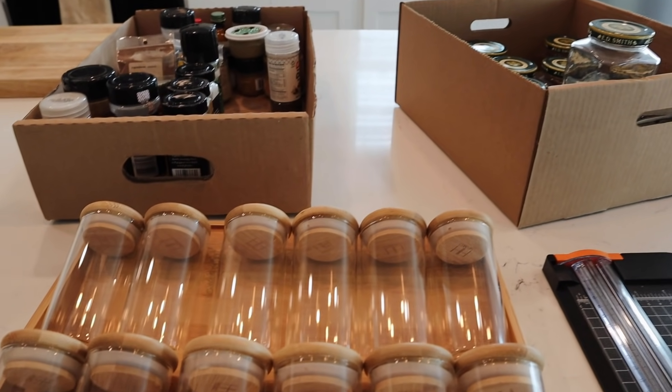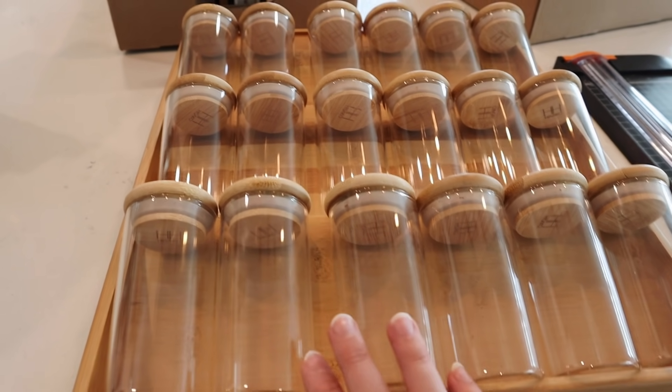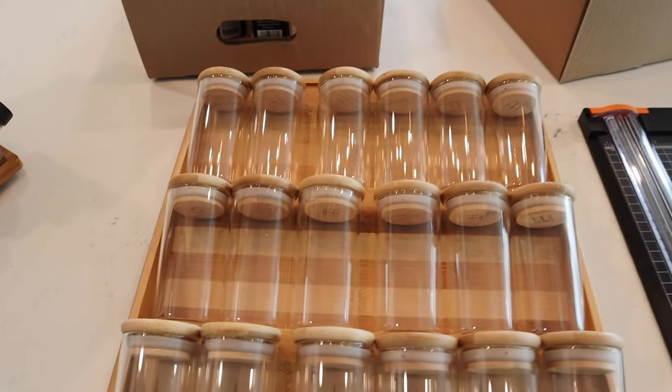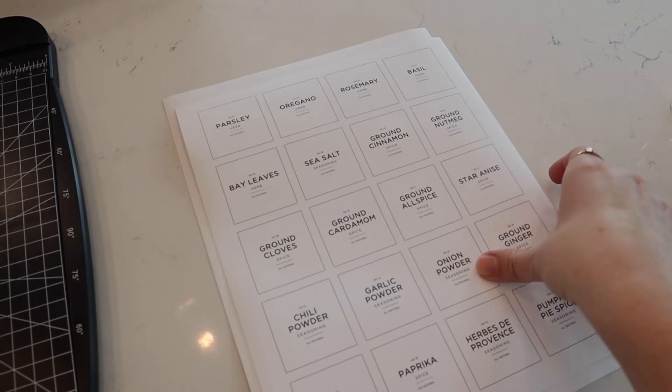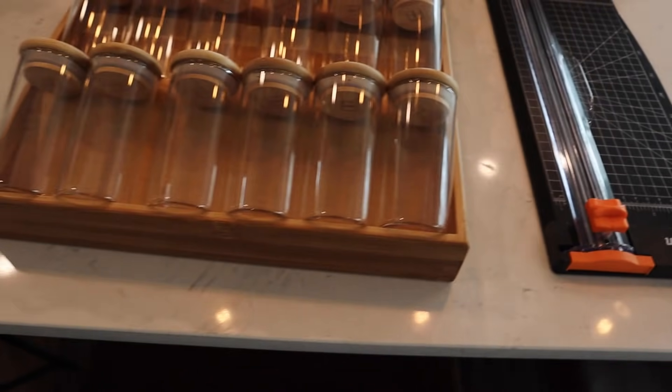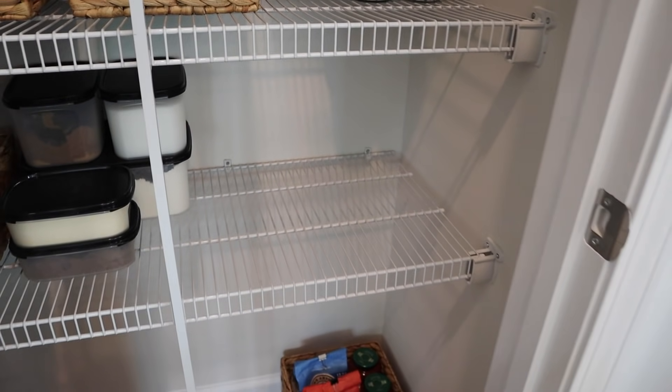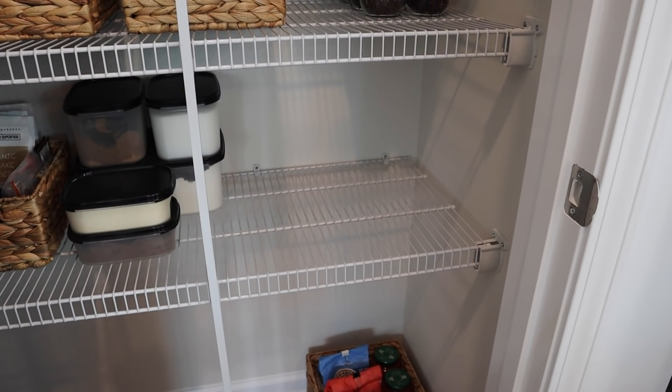The last thing is to sort all of the herbs and spices into these lovely little containers. This is the tiered organizer I mentioned earlier — it's got three angled tiers so it's really easy to see all of the spices at once. I'm going to first cut out all of the labels I made, then fill up the jars. I printed these onto waterproof matte sticker paper so they should stay in good condition, and I'll use a paper cutter to get nice straight lines.